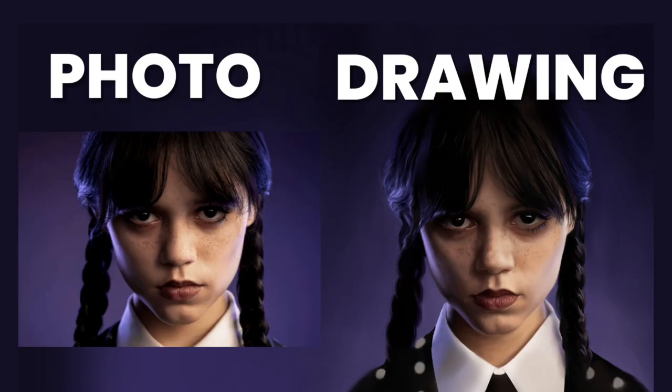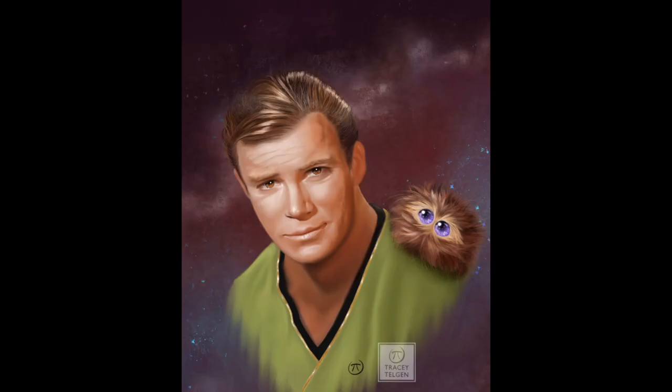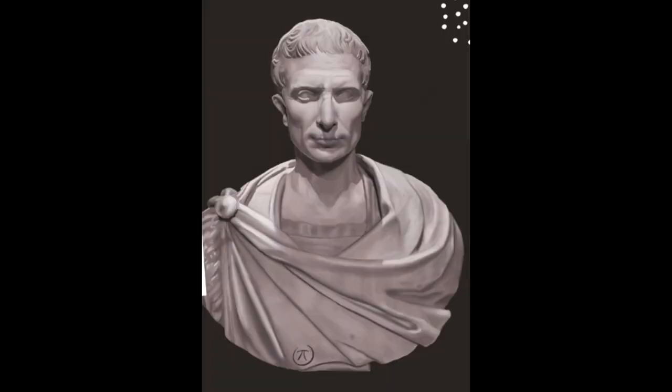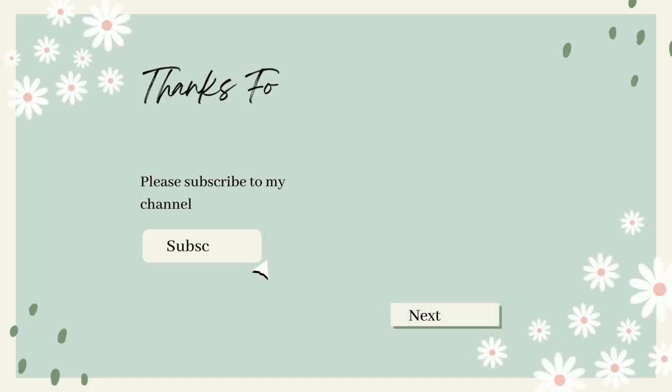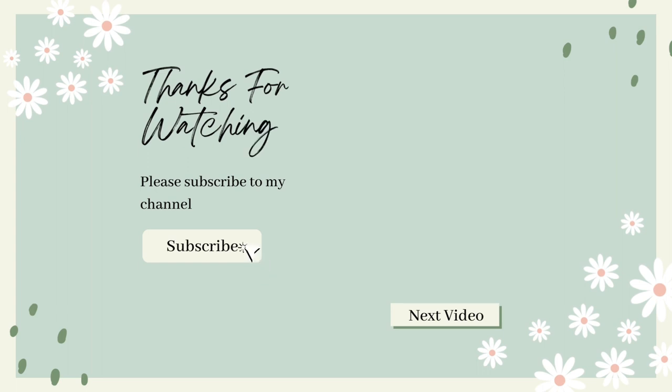As promised, here are some photos of my other art: Wednesday Adams, Captain Kirk, a Roman bust study, and a cute holiday rat. Thank you for watching this video — take care, bye for now.